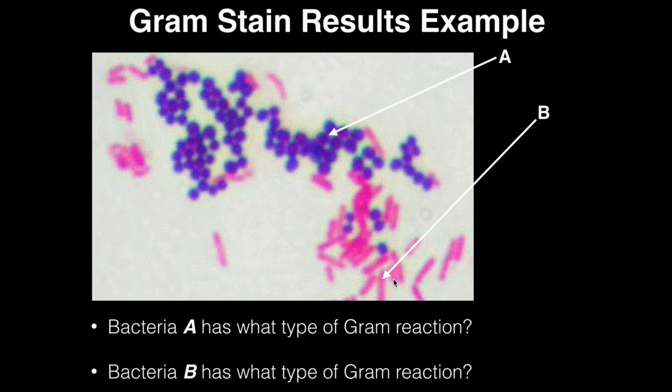That covers heat fixation and the gram stain. For the exam, you need to know: the primary stain is crystal violet, the counter stain is safranin, the critical step is decolorization, and you must be able to interpret gram reaction results and bacterial cell shapes. That's it for exercise three — next time we'll do exercise four.